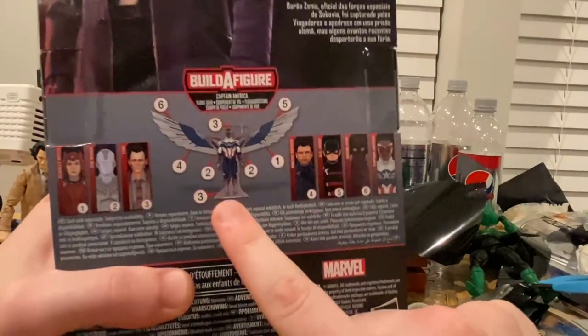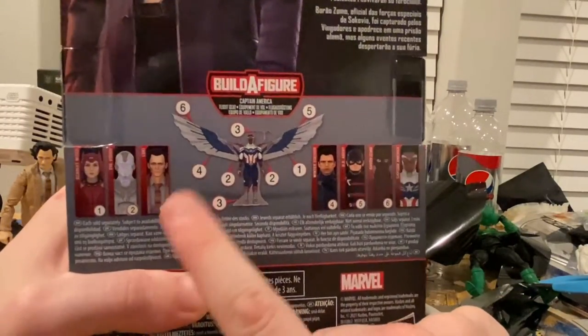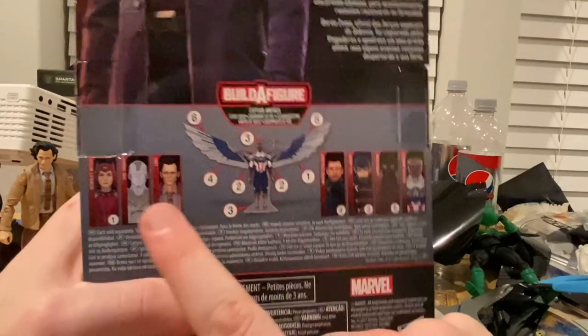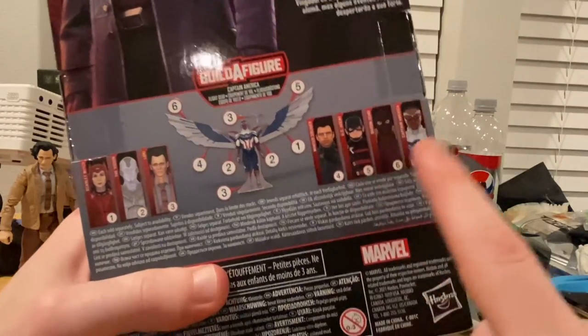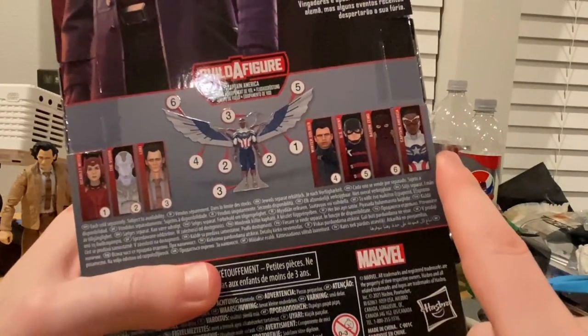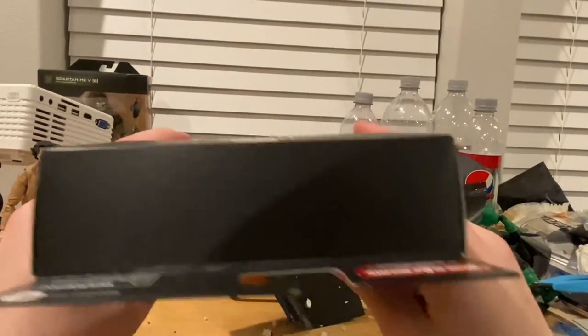We're building Captain America's wings for the BAF. We get White Vision with the series, Scarlet Witch, Winter Soldier, US Agent, Baron Zemo, and then Falcon — or Captain America. Here's the bottom with the DCPI info.